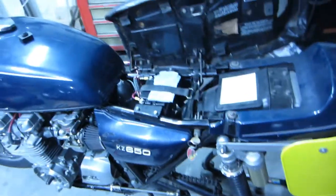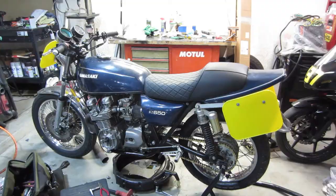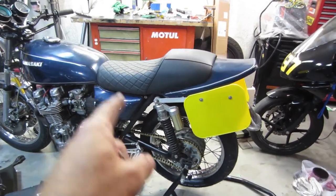Really, really happy with this. It functions well. I'm going to put it back in the packaging for now and when I have a chance I'll put it on the bike and show you when it's done.